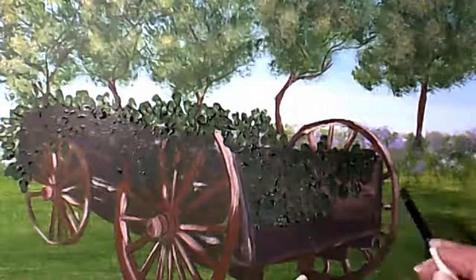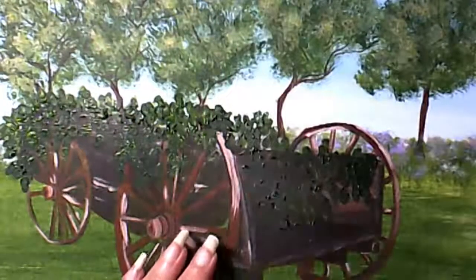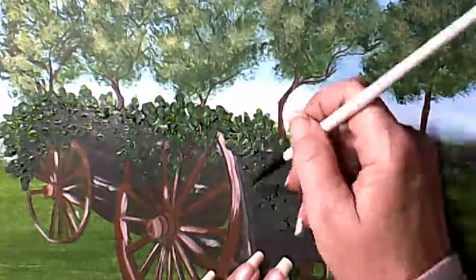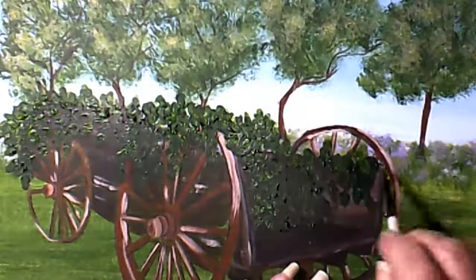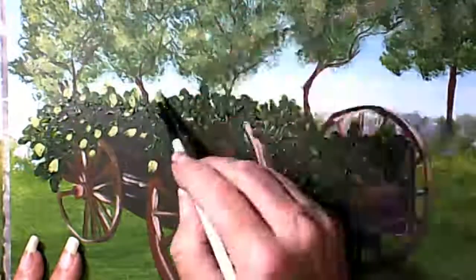Nine brushes — that's just how I am. Now I am tapping in leaves: dark straight sap green first, then a cad yellow mixed with sap green, and then I'll come back with a third color — so we have our darks, our midtones, and our highlights. I'm using a very small bright brush, varying my brush strokes and covering parts of the wheels, just trying to fill in my wagon.